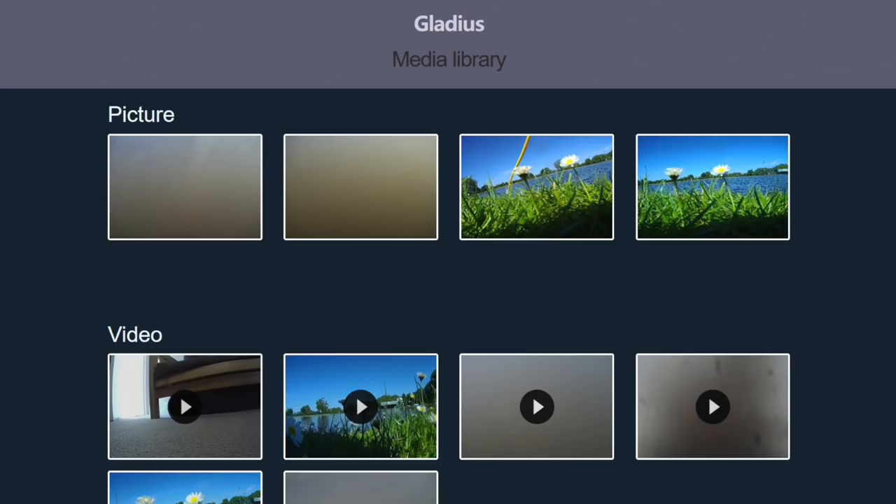You'll then be greeted with a basic web interface for downloading media. This works fine — it is reasonably basic — but one of the annoying things is that you have to download each item individually, so that's each photo and each video, and it does take a little while. And then when you're done, there's no option to delete everything either. The only way to delete the content is to reconnect the app to the device and delete it from the app.